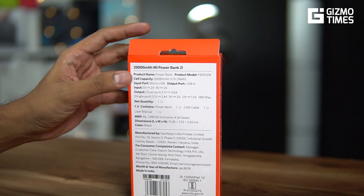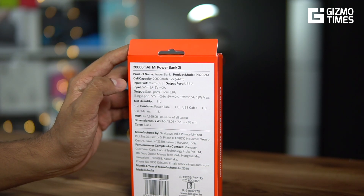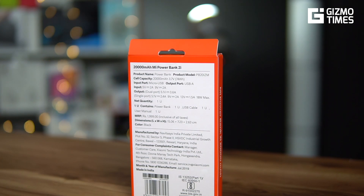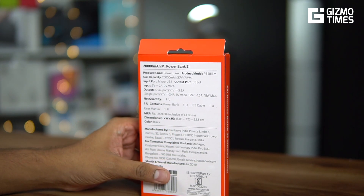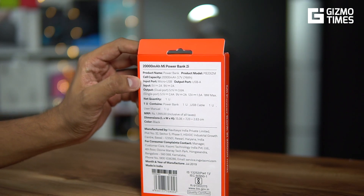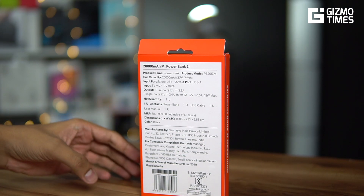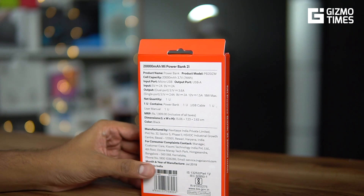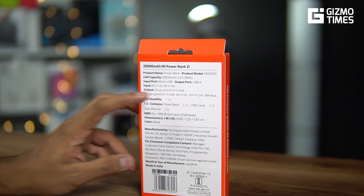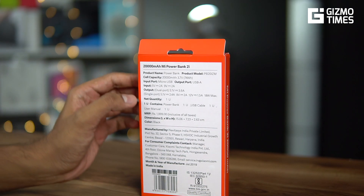The capacity is 20,000 mAh. The input is micro USB — it's not Type-C, so fans of Type-C may be disappointed. The input supports 5V 2A or 9V 2A depending on your charger, meaning you can charge the power bank with either a 10W or an 18W charger. For output, if you're using both dual ports simultaneously, it gives you 5.1V 3.6A, which is roughly 18 watts.